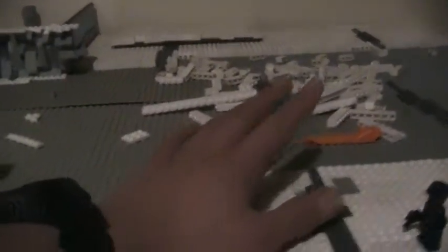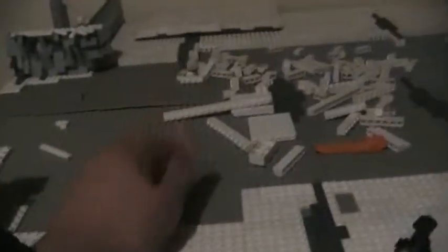Now the reason I have a bunch of tiles and plates all torn up right here is because I am asking you guys a question. Should we do this field kind of half SNOT, half full brick? Should we do it all full bricks? Or should we have a mix — patches of SNOT techniques, patches of tile, patches of rock? Let me know in the comment section below.